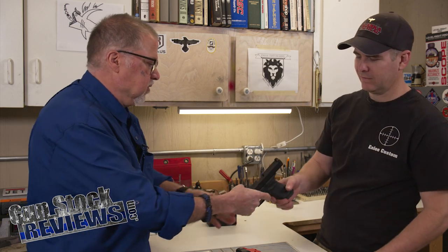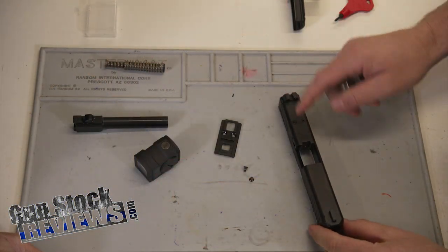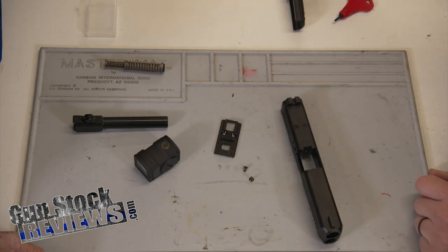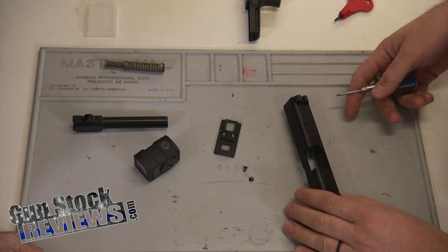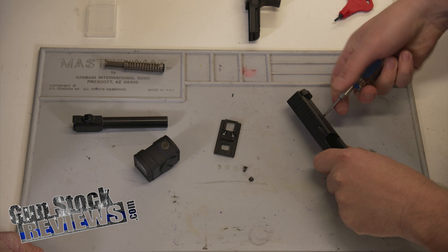So — pistol, unload it, and let's do it. One of the first things we need to do is we've disassembled the slide, or at least removed the slide from the frame. We've set those parts aside. We are going to remove the screws from the top plate here. Simple enough — just take those out.